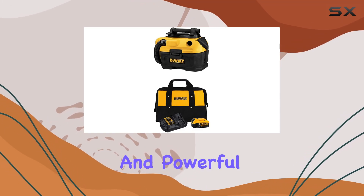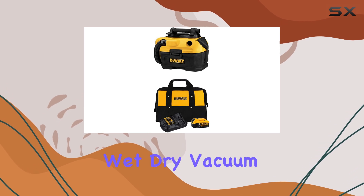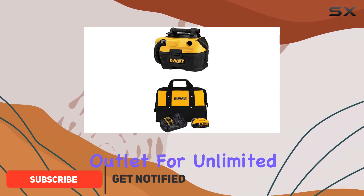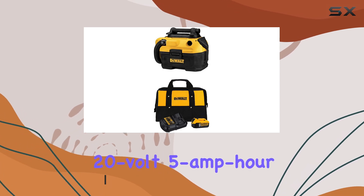If you're looking for a versatile and powerful wet-dry vacuum, the DEWALT 18/20V Max wet-dry vacuum is an excellent option. This vacuum offers two power options: you can plug it into an electrical outlet for unlimited use, or you can power it with the included 20V 5Ah battery.